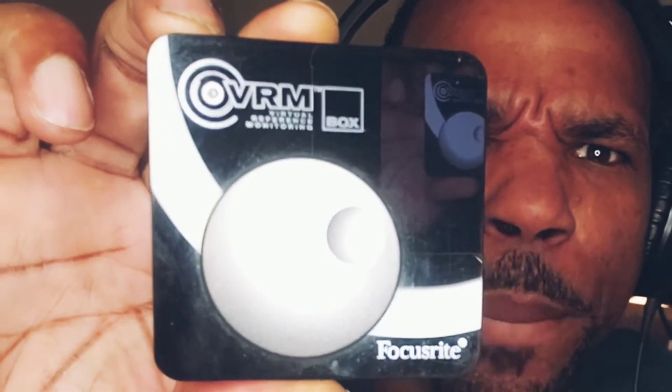So you see this thing right here? It's the VR inbox from Focusrite. It's absolutely amazing.